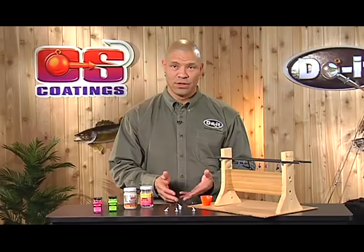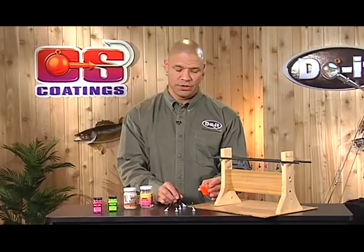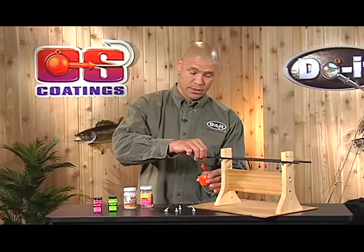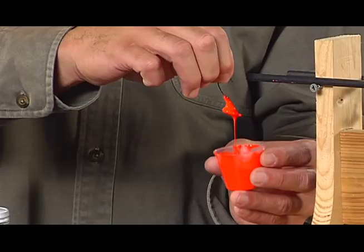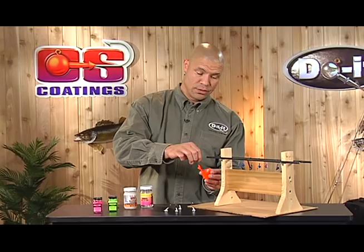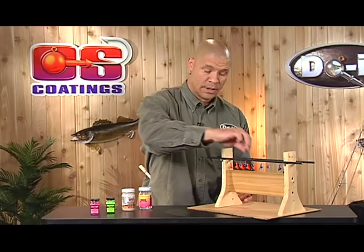We've already thinned our paint to the appropriate level, and this is depending on your application, your style, and what you like as far as paint goes. Here we're going to just basically dip it into our vinyl and let it drip. Notice the consistency is more of a thickened cream than a milk consistency. Clean up the drip and hang on our rack.